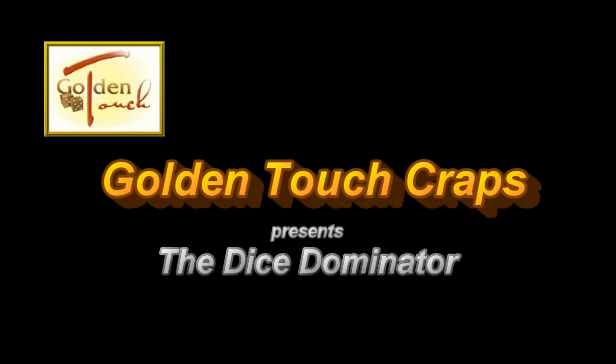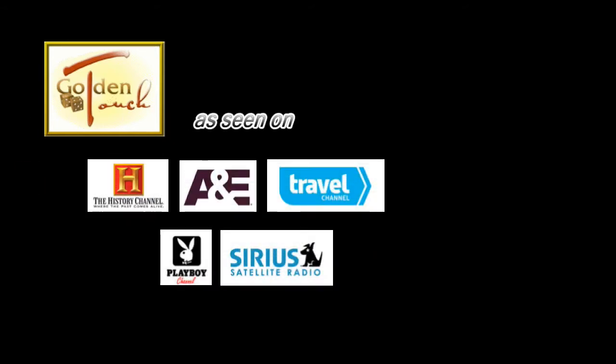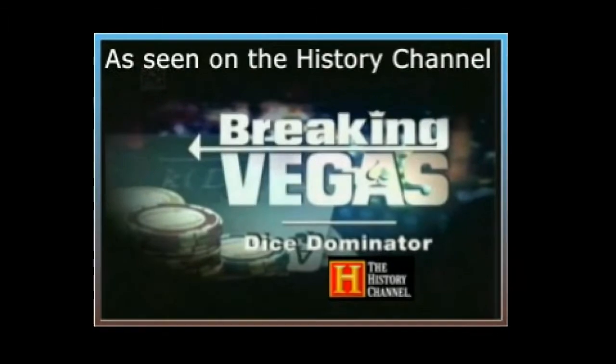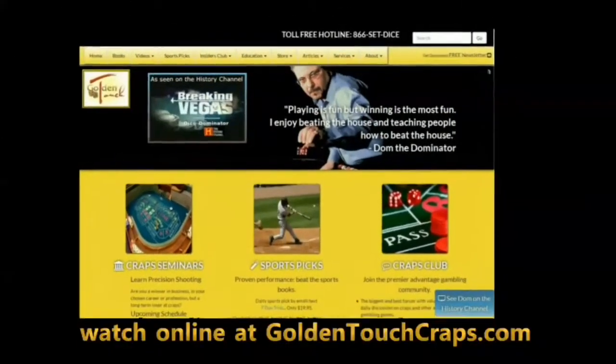Golden Touch Crafts presents the Dice Dominator, as seen on the History Channel, A&E, Travel, Playboy Network, and Cirrus. Watch online at www.GoldenTouchCrafts.com.